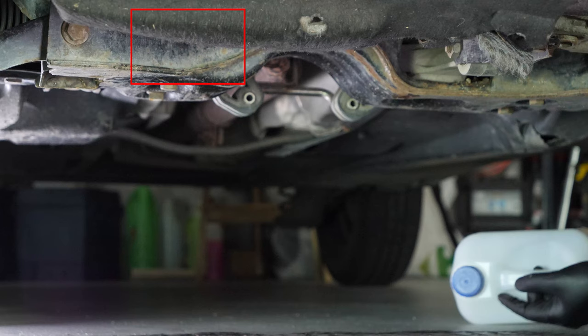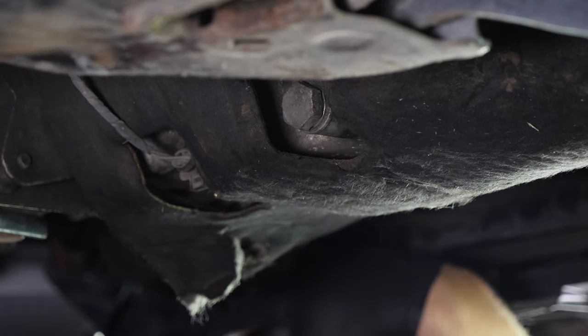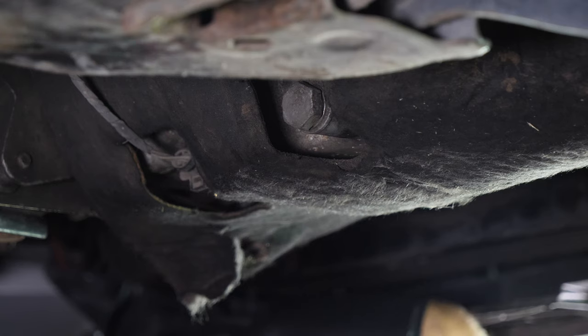If a front plastic crankcase is present, you should now remove it to have full access to the drain nut. You can now see the drain nut.